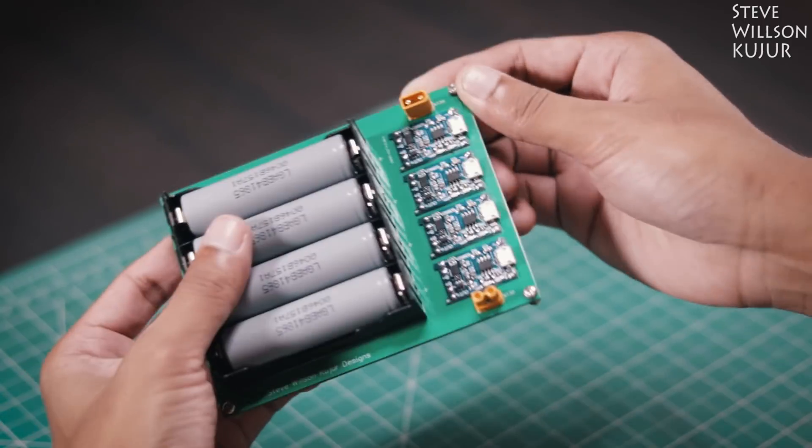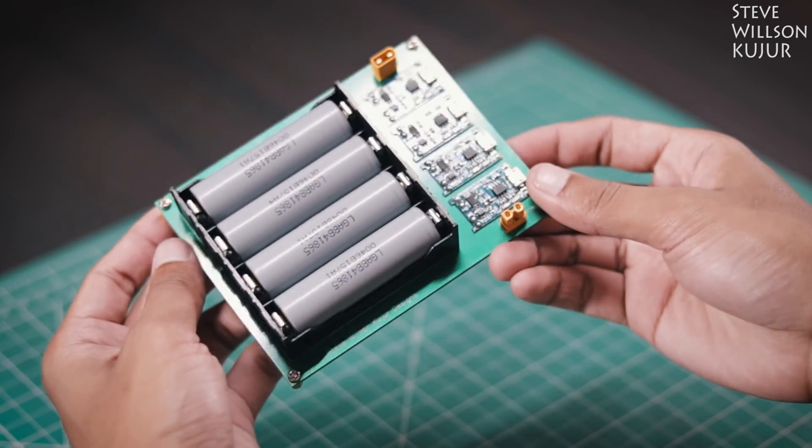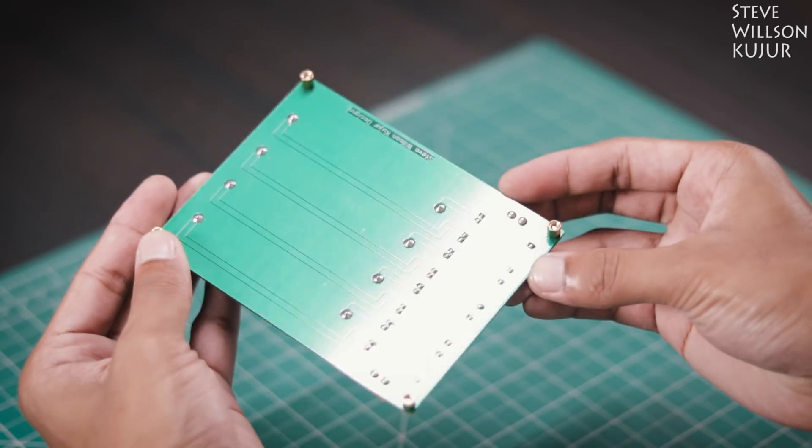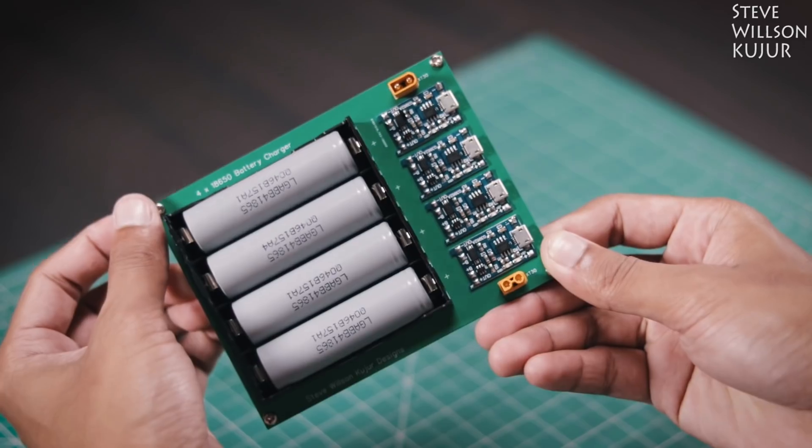Hello YouTube, Steve here. In this video I am going to show you how to make this 18650 battery charger. I think this DIY charger is best on YouTube. What do you think? Let me know in the comments below.